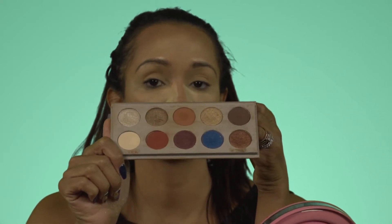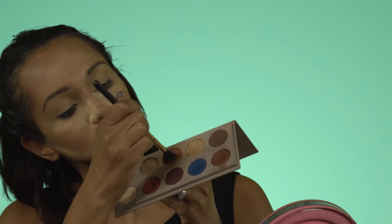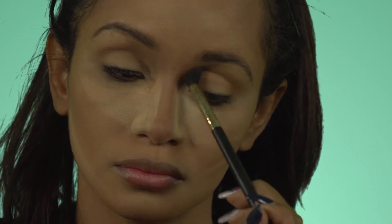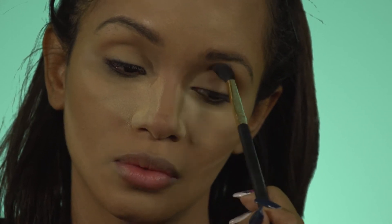Now this palette is so busted but I love it so much — this is the KKW X Mario original palette. I love it because it's versatile; I can get a really dramatic look as well as an everyday look from it. Taking my large crease blender brush, I'll be going into the color Miami and bringing it into the crease, giving it a gentle wash of color.